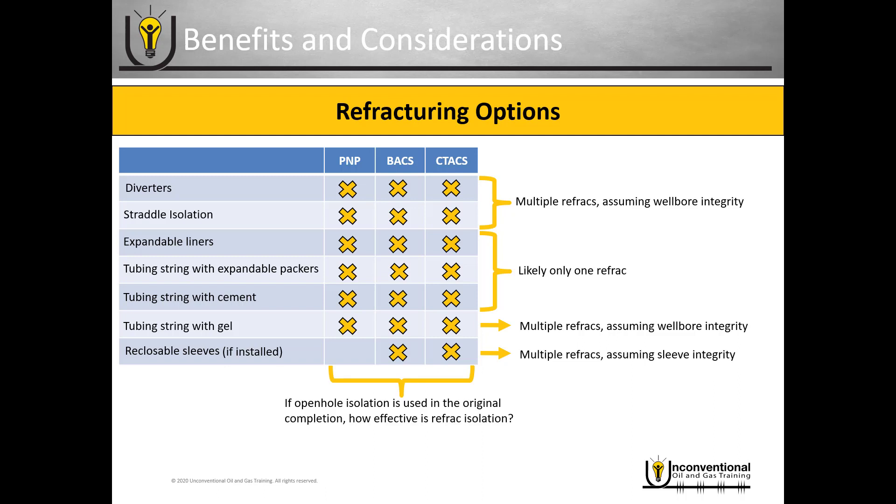Another important consideration: if open hole isolation is used in the original completion, how effective is your refract isolation going to be? If you're planning on doing a refracturing program, you have to consider how effective it will be when the original completion used open hole isolation.